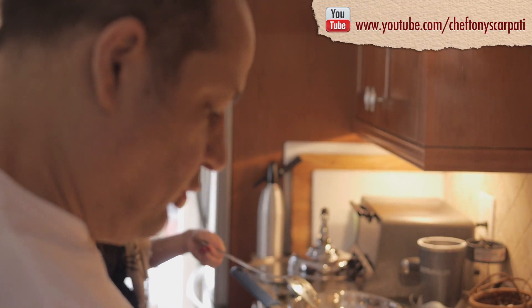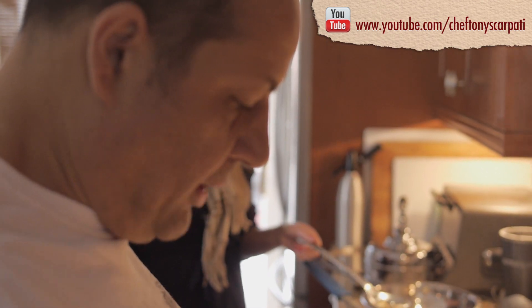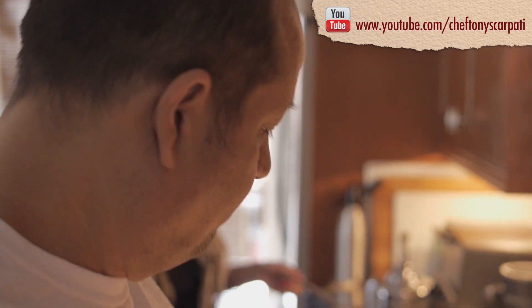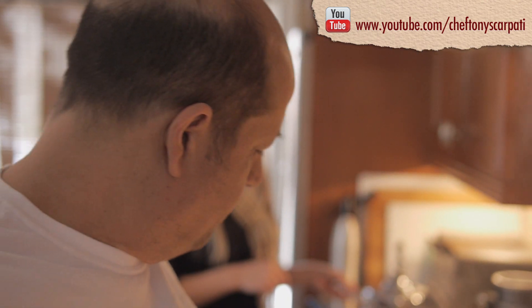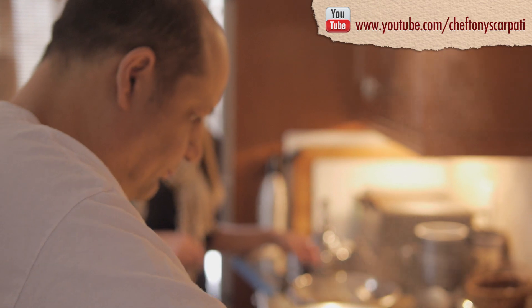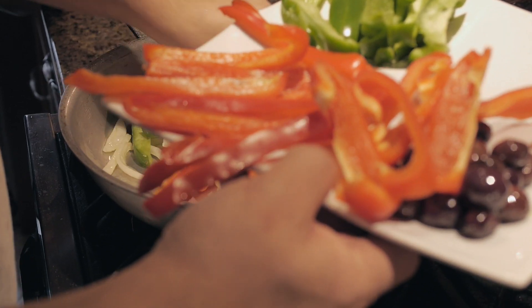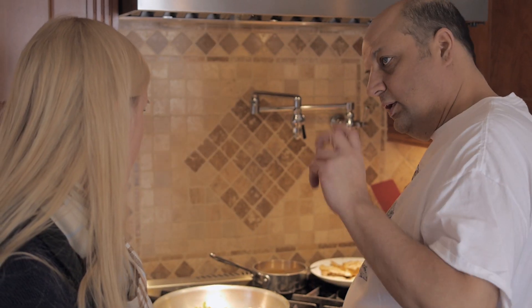Some of the best time in the kitchen is when you're being a sort of artist — just like a painter or a sculptor, you express yourself. In German, 'Kunst' is the word for art, and as you prepare these things, you're expressing your art. We want the peppers to get wilted — soft and nice — but still with a little bite to them.